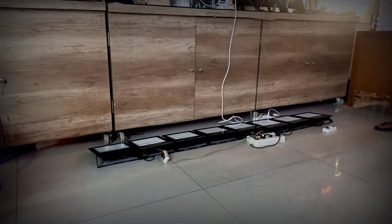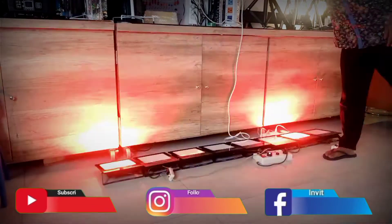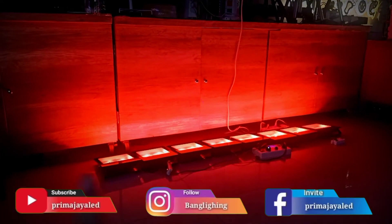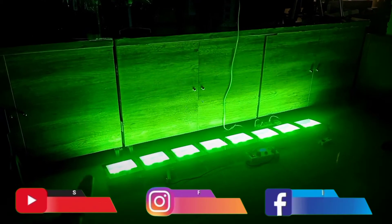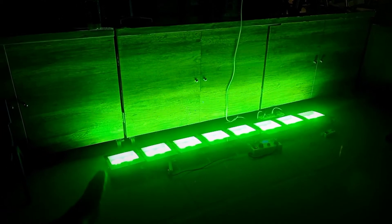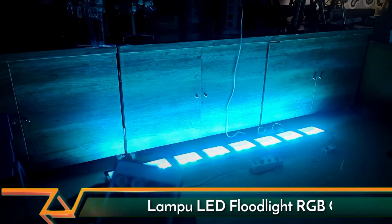Oke, ini di tes untuk lampu LED sorot RGB 100W. Nyalain dulu. Kita sambungin power di satu jalur power, maka hasil tampilannya dia bakal bermain secara sinkron. Bukan sinkron — dia mainnya barengan ya. Ketika listriknya barengan, maka pergantian warnanya dia bakal barengan.